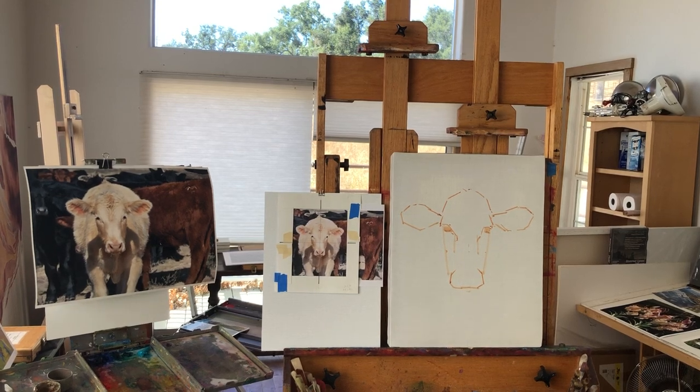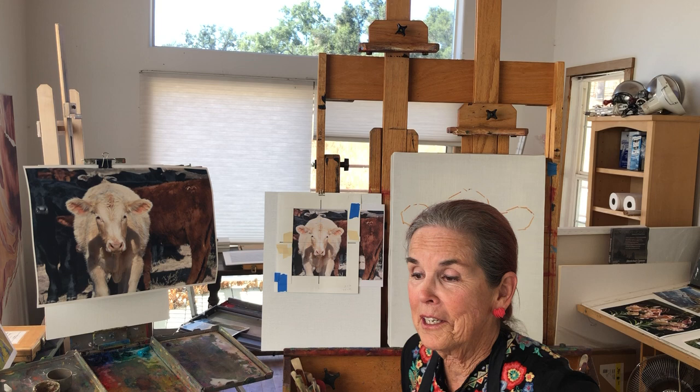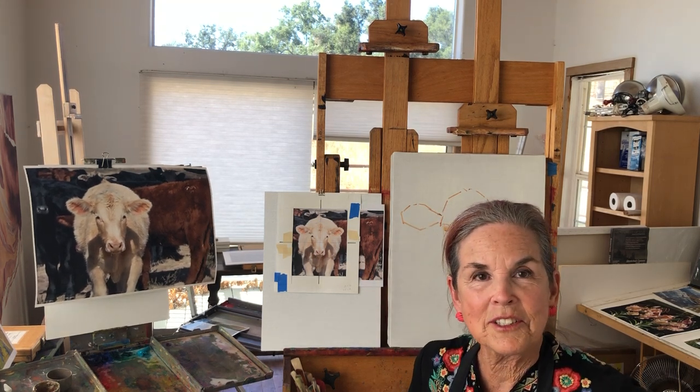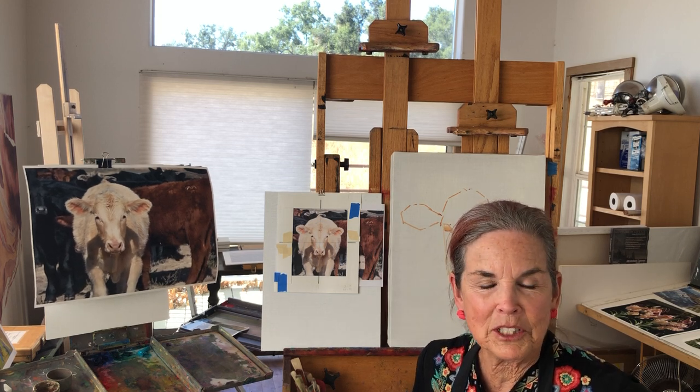Well, hi everyone. Welcome back to summertime in Paso Robles. I have my AC on — it's 100 degrees out — but I'm really looking forward to seeing you all and starting up four sessions of painting. It will be real fun for all of us, I hope.